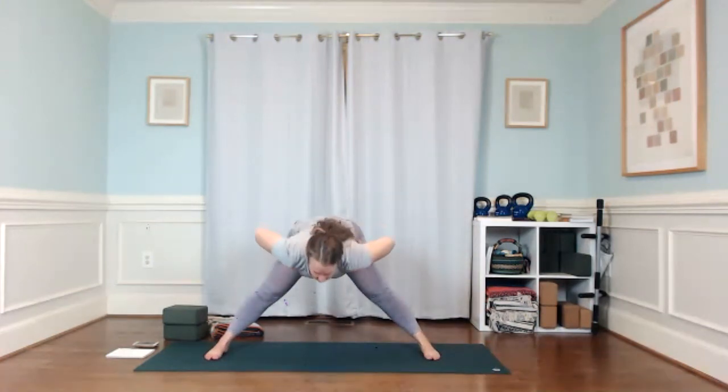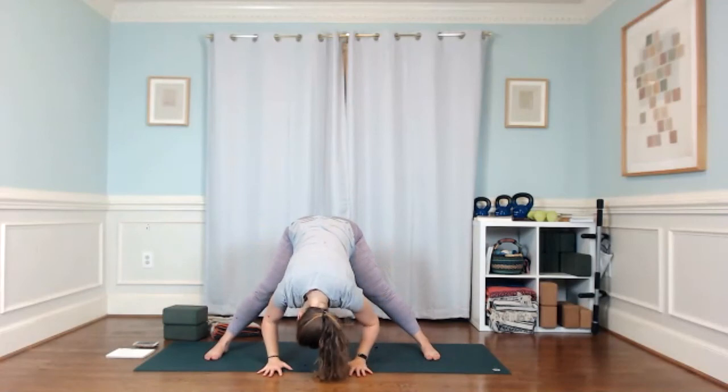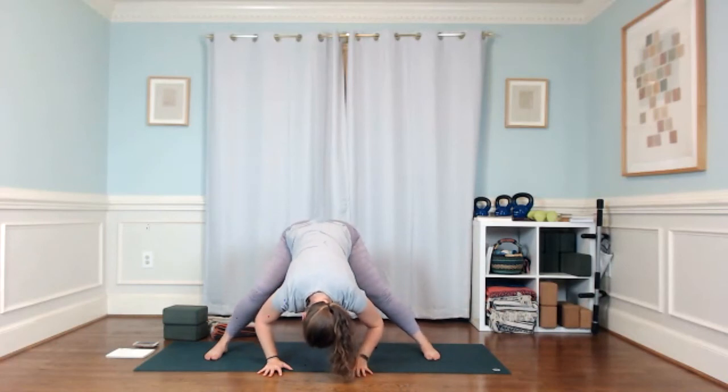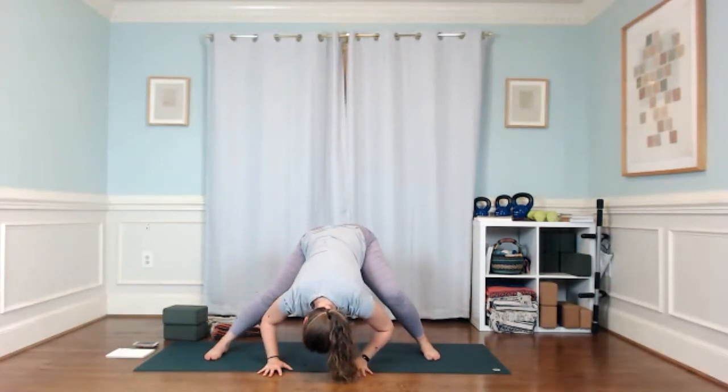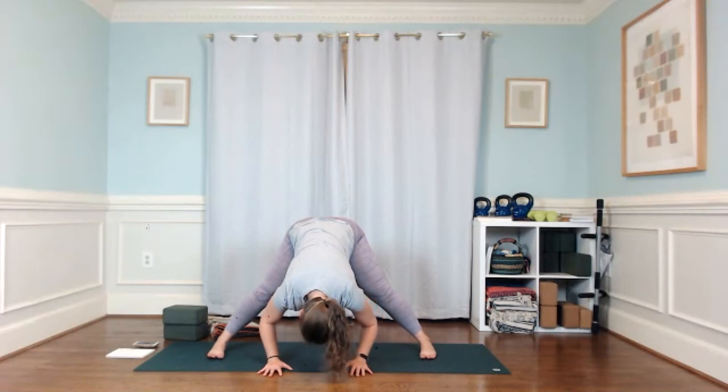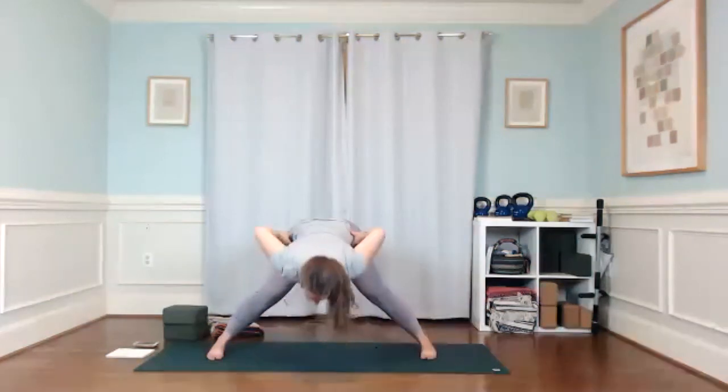Fold forward. You can bend one knee and then the other, rocking from side to side. Find stillness here. Find a sense of turning your toes in a little bit, heels a little wider, push your inner groin back. Lengthen through your spine, find one more breath. Then exhale, hands to your hips, soften your knees, come up to standing.